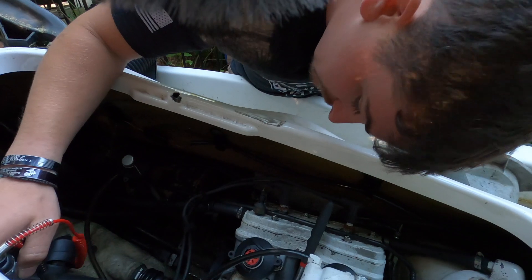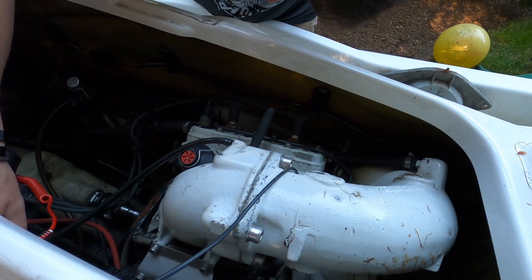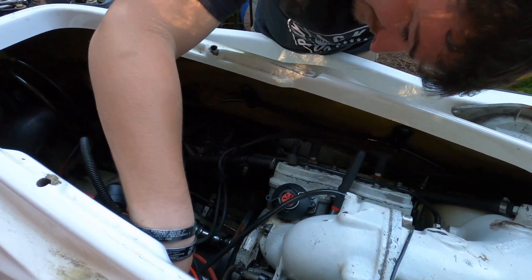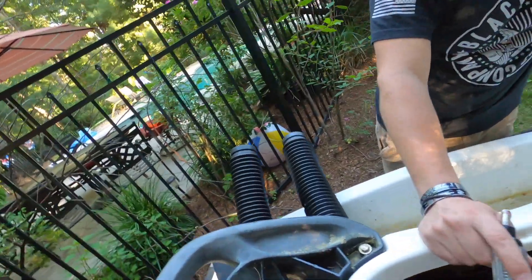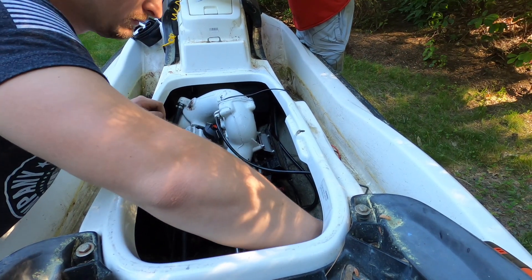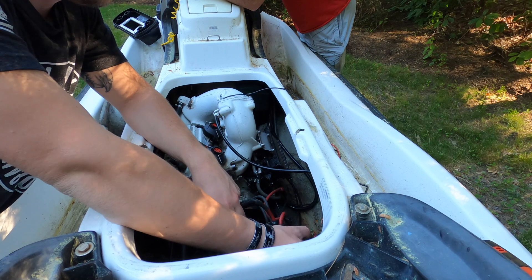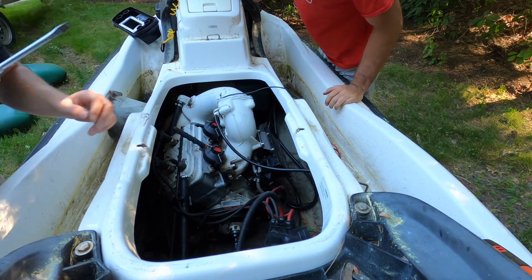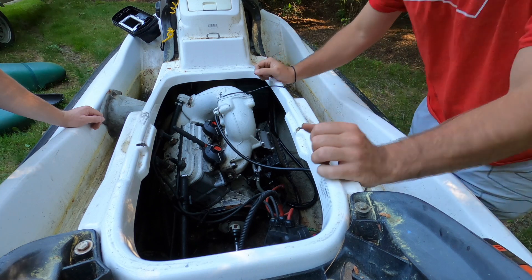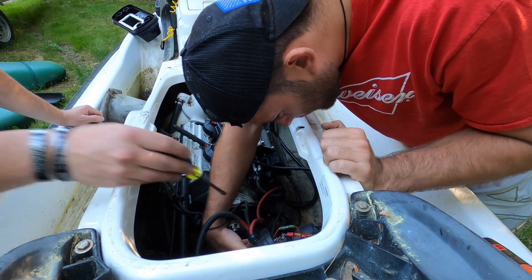It could mean something else. No light, huh? We're blanking. What does that blanking mean? We were getting a light with this before, and now we definitely have a good ground. I think that means bad solenoid. The starter is working. That totally means bad solenoid — because power is going directly to it. We need to order a solenoid.